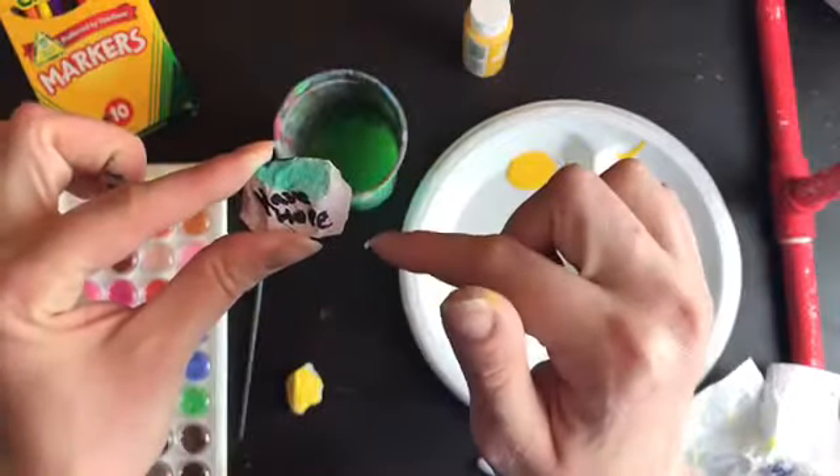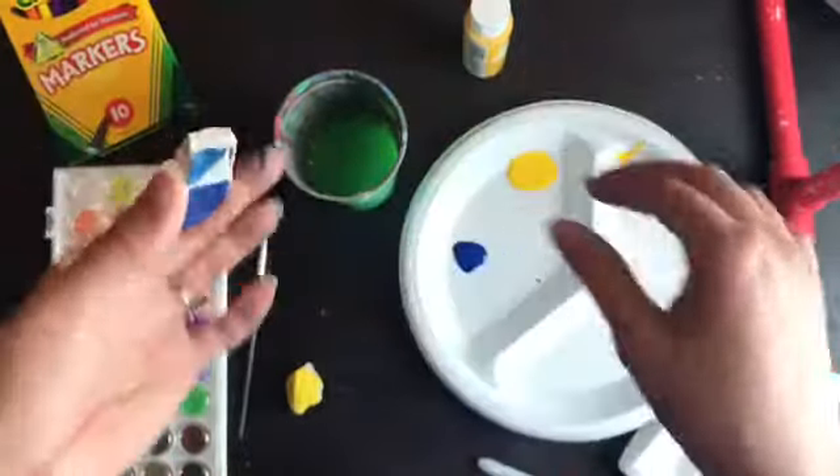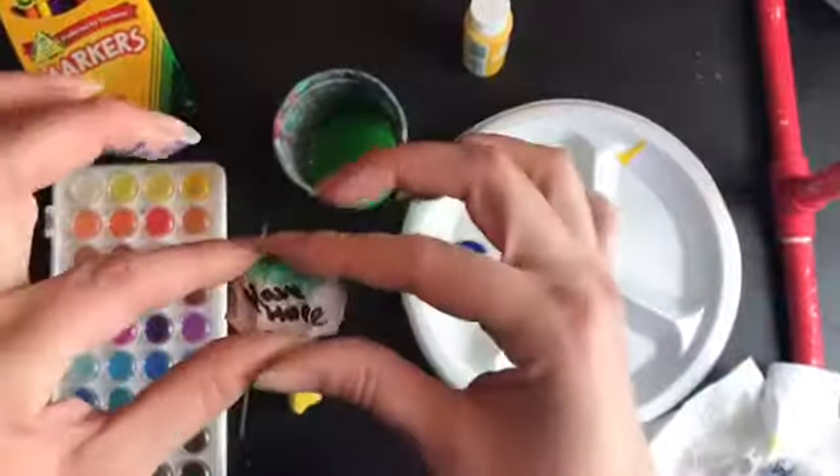Remember, you want to write a positive message on your rock, and then put your kindness rock back outside for somebody else to find.